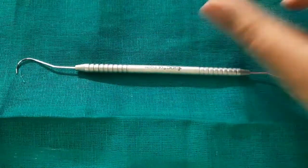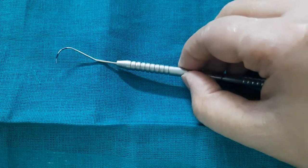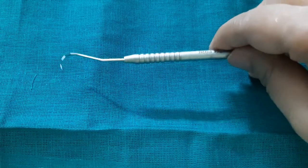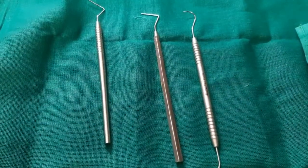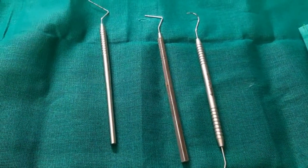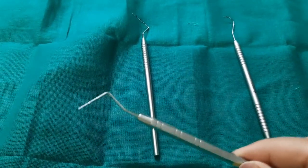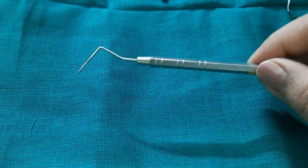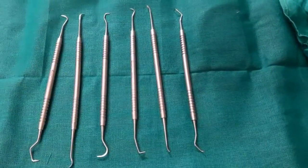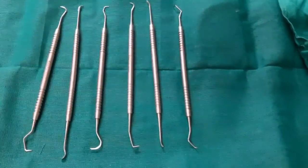The third probe is the Nabers probe, which has markings from 1 to 12 millimeters with color coatings at 3 and 6 millimeters. The Nabers probe is basically used for measuring furcation areas. All periodontal probes are used for measuring pocket depth, and especially the Nabers probe is used for measuring furcation area depth. Sometimes probes are also used for detection of bleeding — if there is bleeding on probing, it can indicate a case of gingivitis.